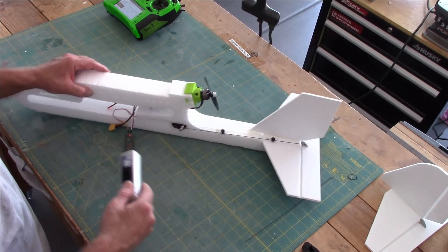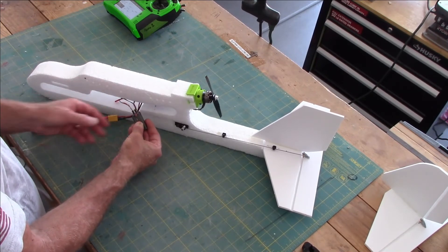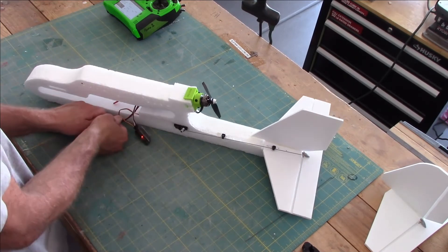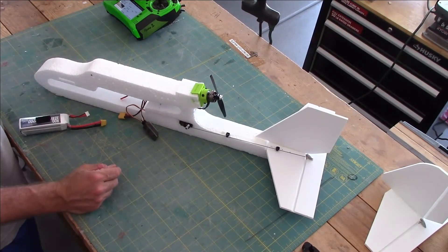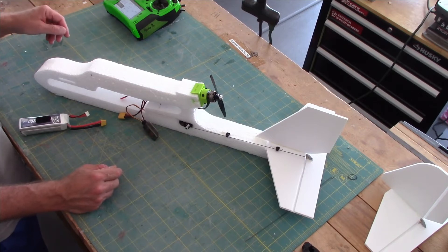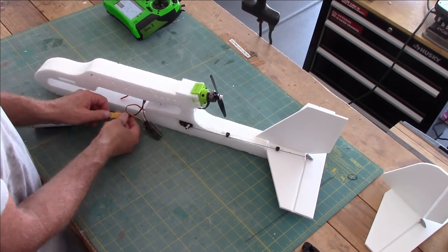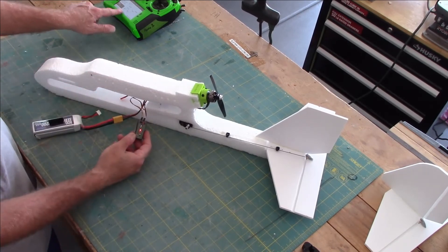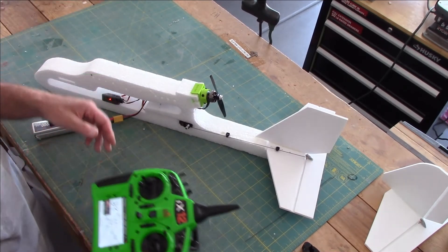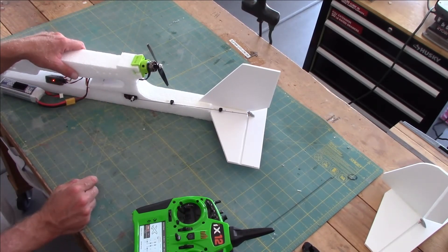Let's plug in our battery. This receiver is already bound to my radio, so we're good to go. I do have a prop on here, so just be careful if you leave your prop on.